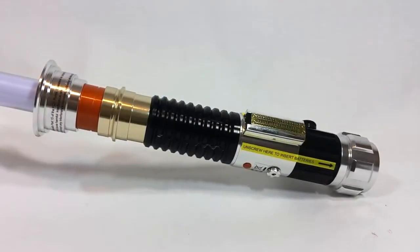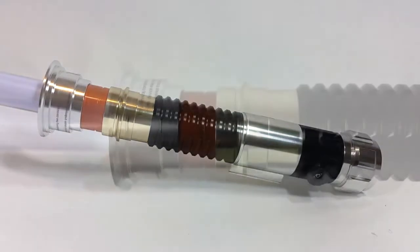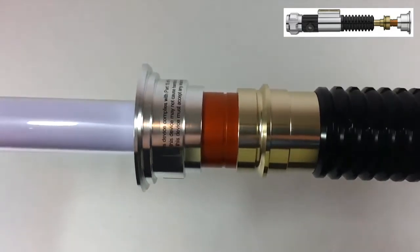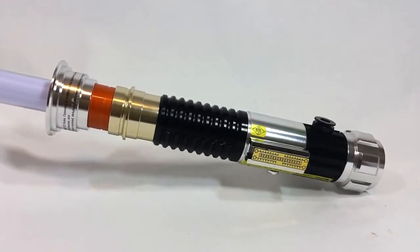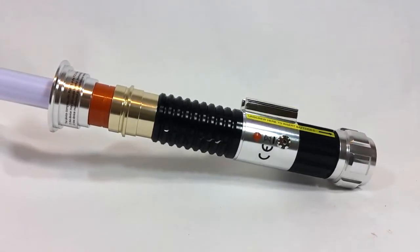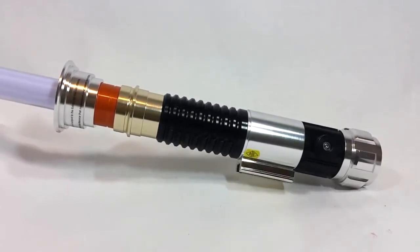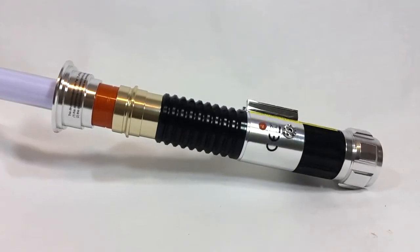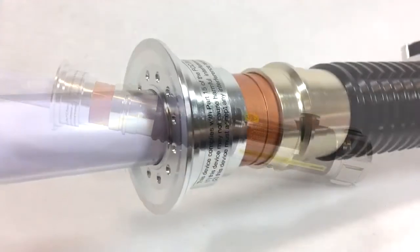Let's address this saber's most egregious issue right off the bat: the overly thick neck, which we also saw in Luke Skywalker's Episode 6 saber. As much as I dislike these thick necks, it's something we're going to have to live with. If it's a total deal breaker, there's no need to consider this saber further — it'll just about ruin the experience of owning it. As a pure movie replica, these thick-necked sabers just fail.